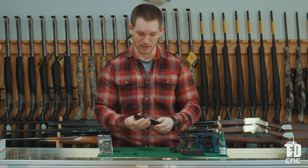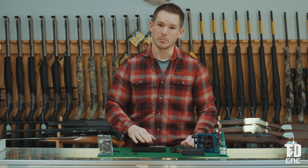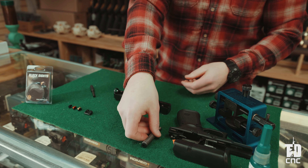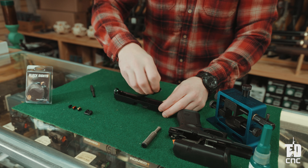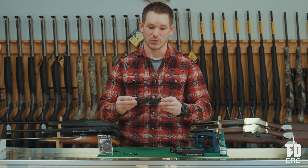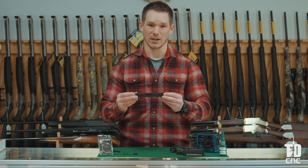Set the frame aside. What we have left is a full slide assembly. We are going to keep removing a few other pieces we do not need: first your recoil spring assembly — set that aside — then your barrel can be removed as well. Now we are down to just the slide. We are going to remove the factory sights before we install the Tyrant Designs V-Signature Glock compatible sights.